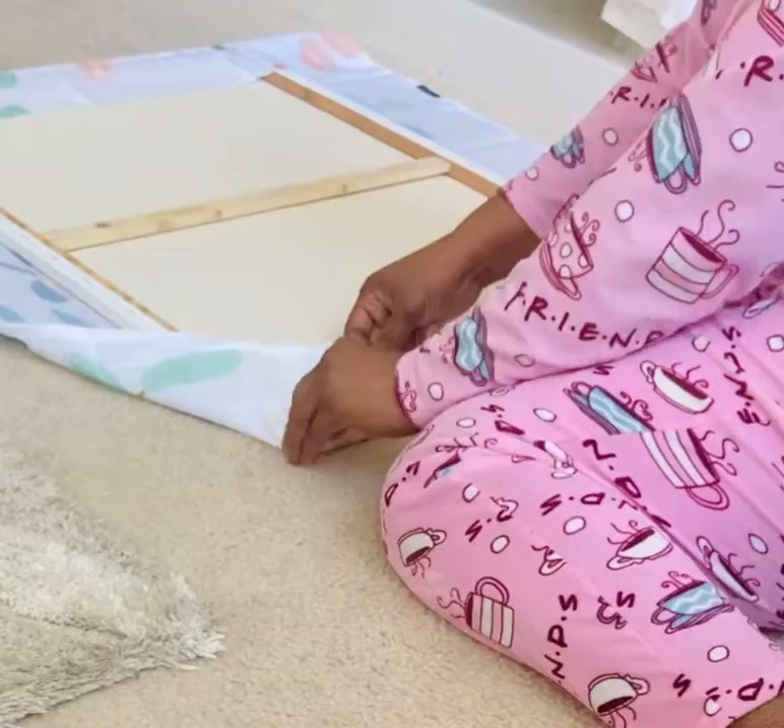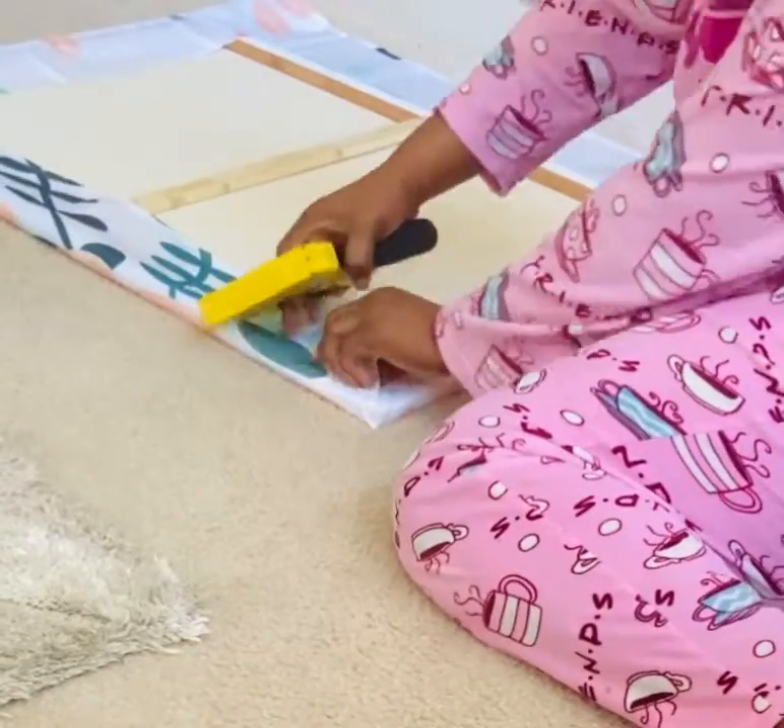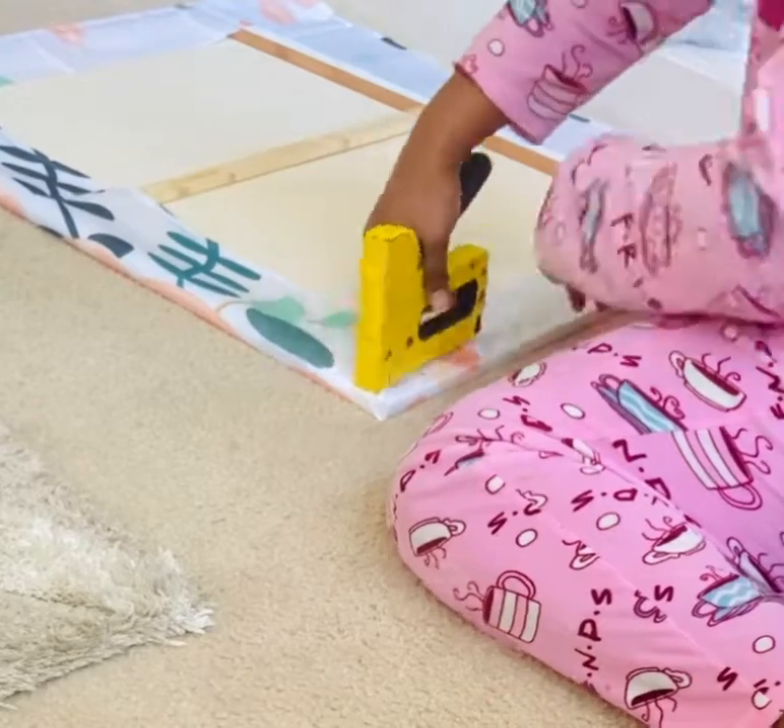For the corners, I'm just folding them like you would fold a present and then I'm just going to staple it down like that, and it worked very, very easy.